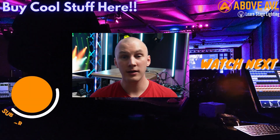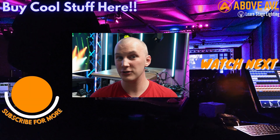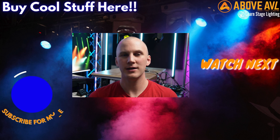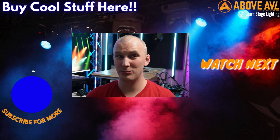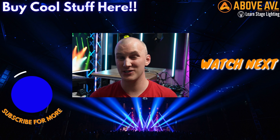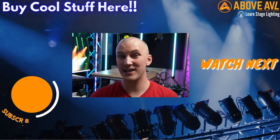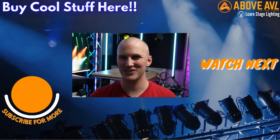Definitely check out all of these — we've got reviews of all of them. If you need help deciding, we have a console quiz you can fill out to help find the perfect fit. When you're ready to purchase or need a consultation, head over to Above AVL — contact us through our contact page or add items to your cart and request a quote. We love building packages for bands and helping you find the perfect stuff for your situation. Thanks so much for watching, see you in the next video!